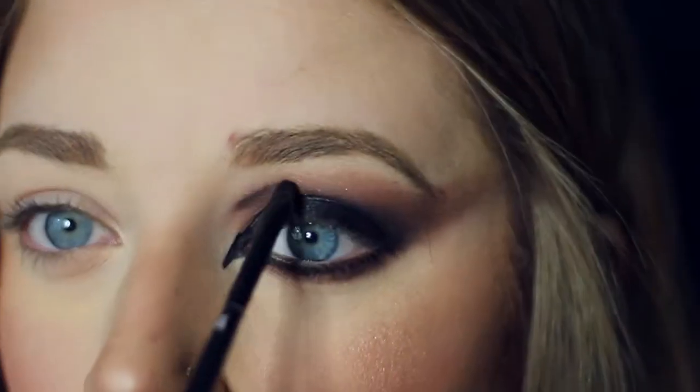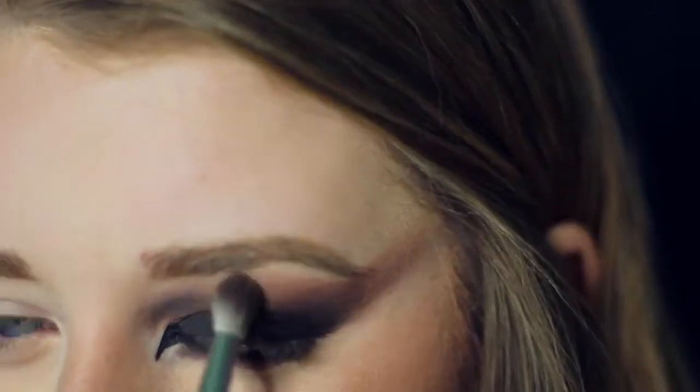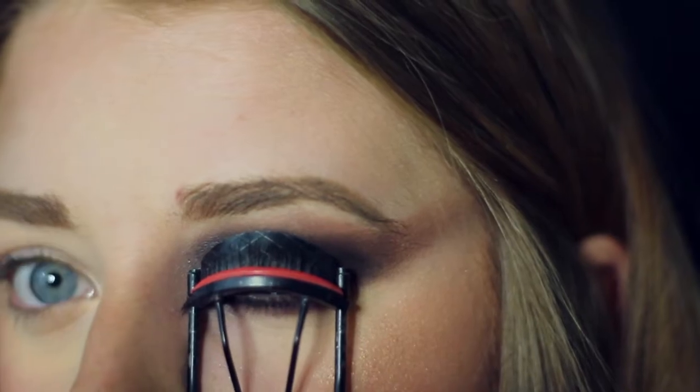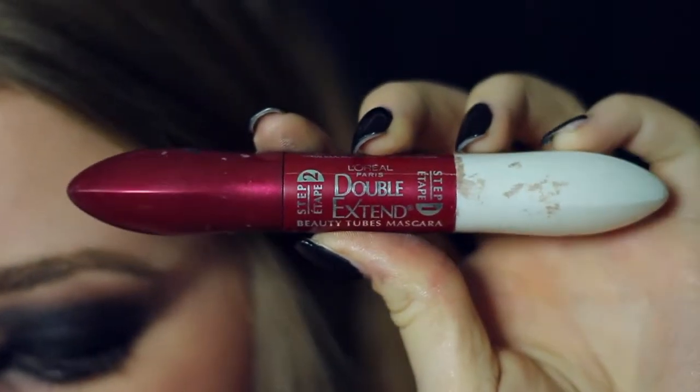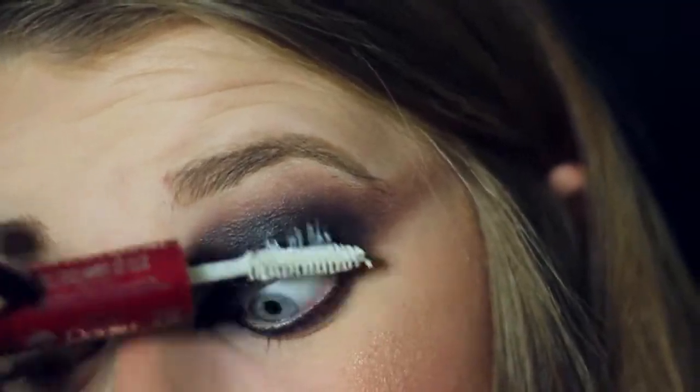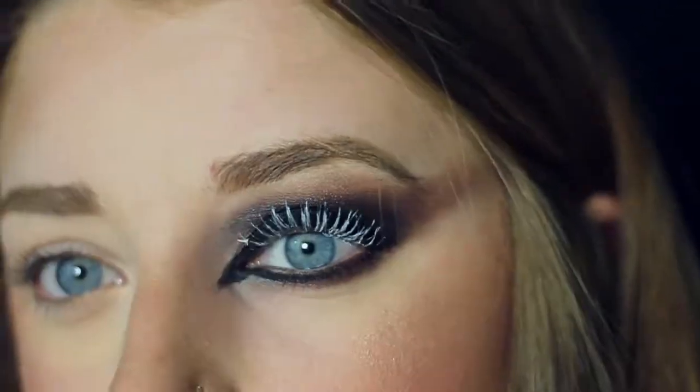Now I'm just going in with my eyeliner and making everything more precise as well as doing a few more details with my eyeshadow. Then I'm curling my eyelashes and I'm going to be adding my L'Oreal Double Extend Mascara — I'm going to be taking the primer side and applying that first and then applying the mascara side.